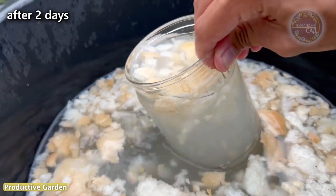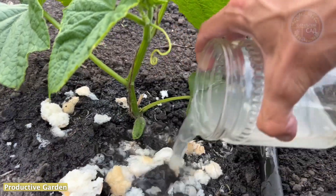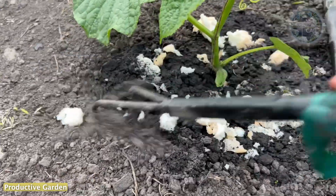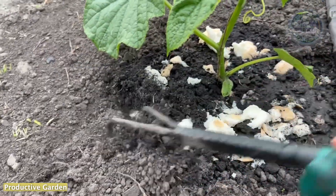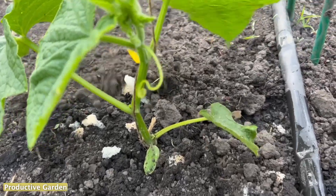Then we use the top dressing as watering under the root. We do not filter it — we water with the bread included, 1 liter for each root. We close up the bread in the ground. The bread will be gradually processed by microorganisms and give the plant nutrients for abundant fruiting.